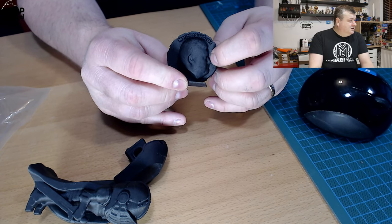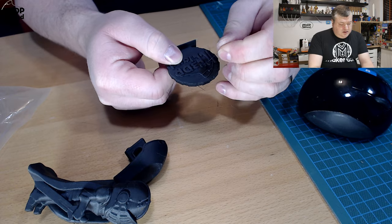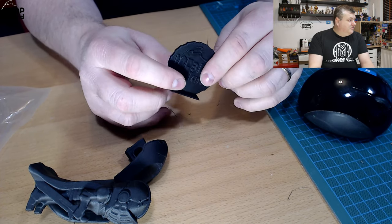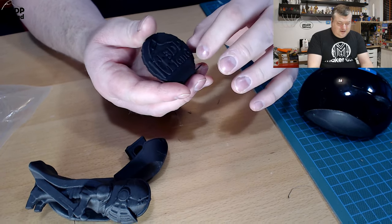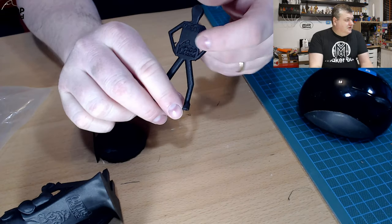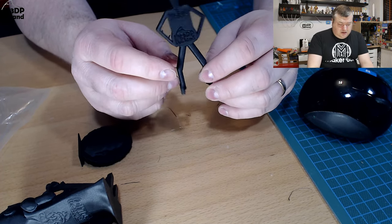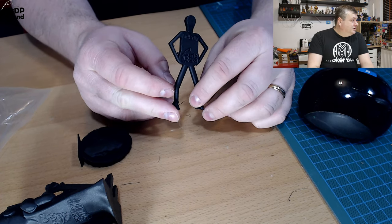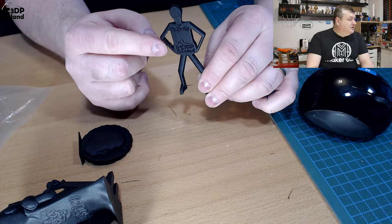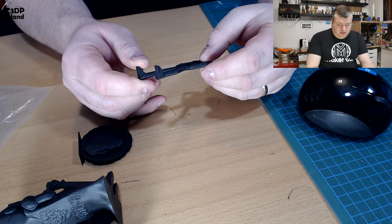There's a little bit of stringing here in the top and here in the back — that's quite usual for a patchy type filament. I did my Mr. Belly and it performed pretty good. It doesn't have any major issues, just a little bit of stringing in the arm, but the overhangs on the underarms are doing pretty good.